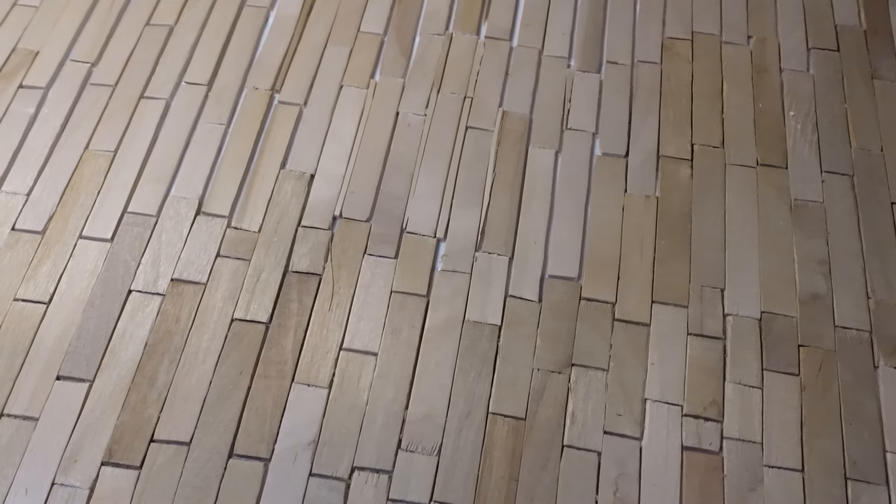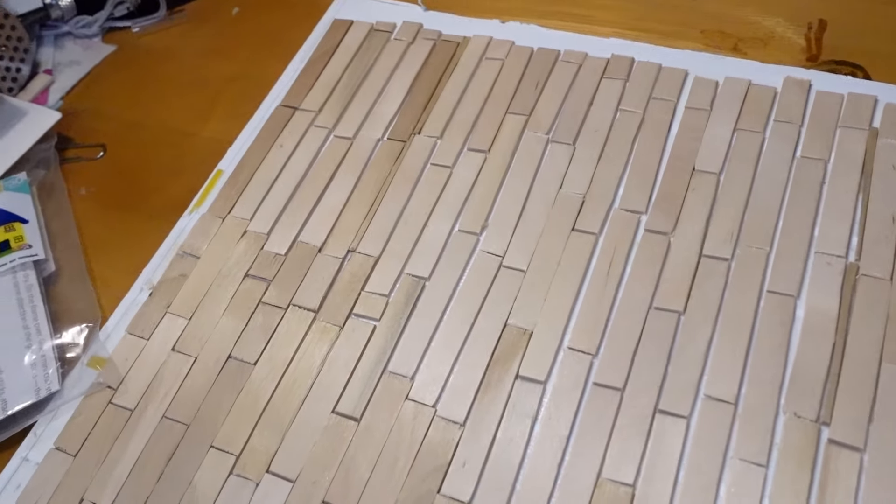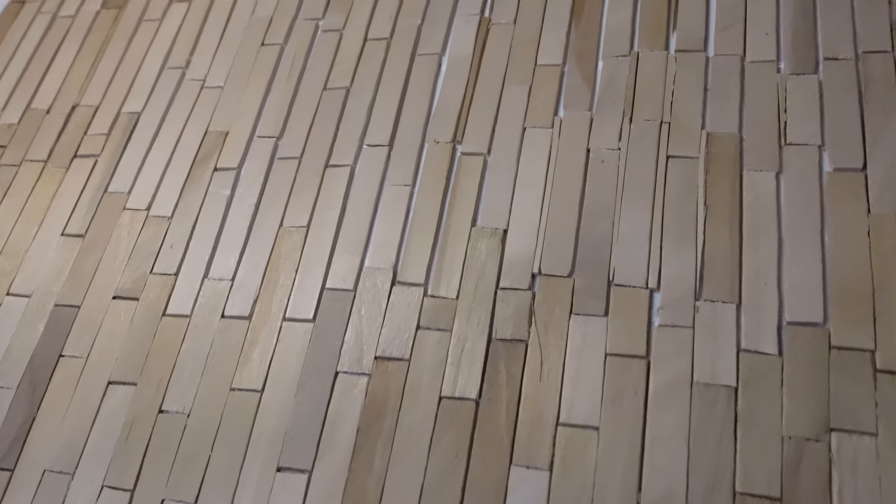Hi friends, it's Steph. Oh my gosh, this is my third time with this video. As you can see, I finished the general store floor, but I want to give you a word of caution on something.